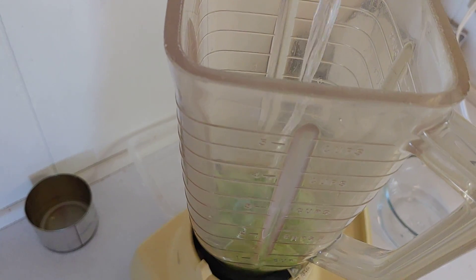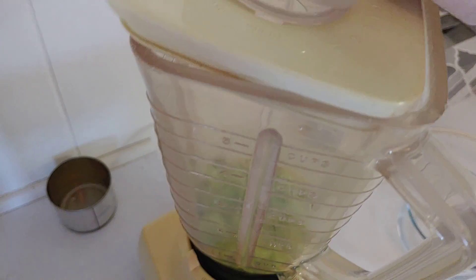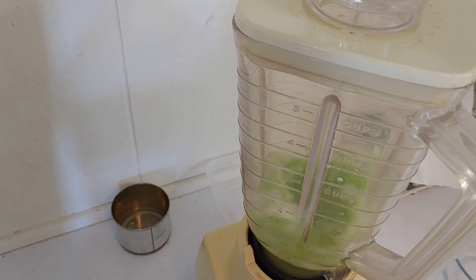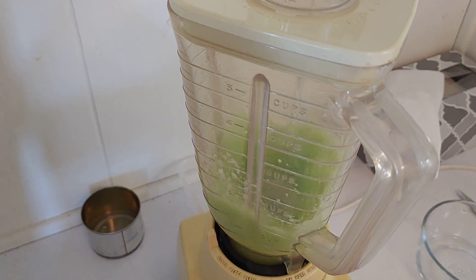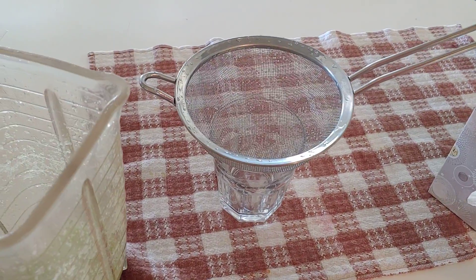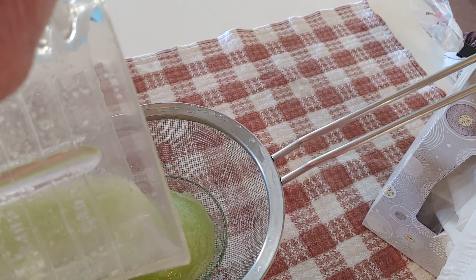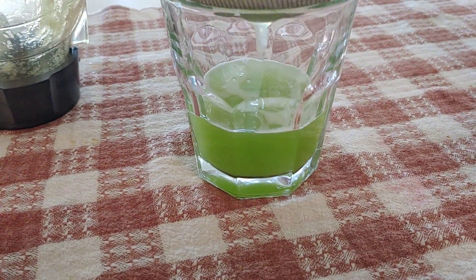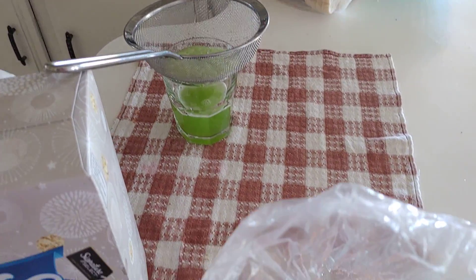Just barely cover the celery with the bottled water. Put the top on. Then I strain it out. Then I put that in the fridge, and I've got a super healthy drink for tomorrow morning. And I use the pulp for my compost bin.